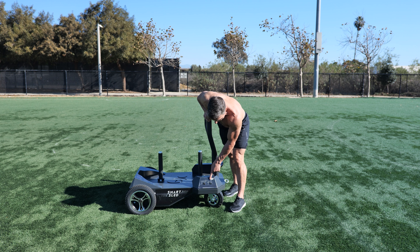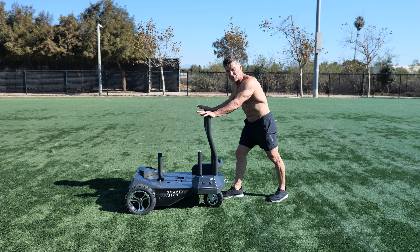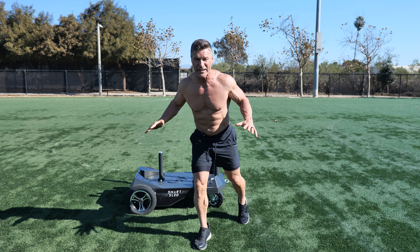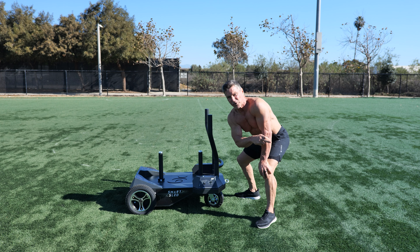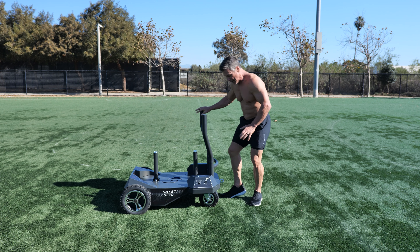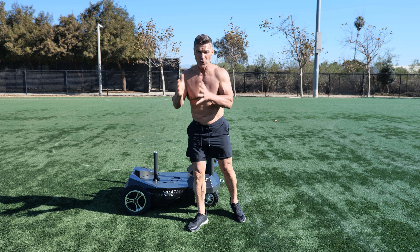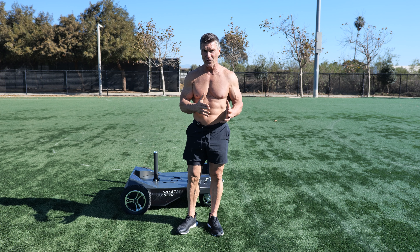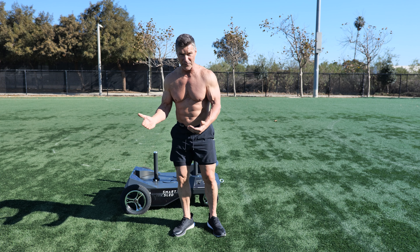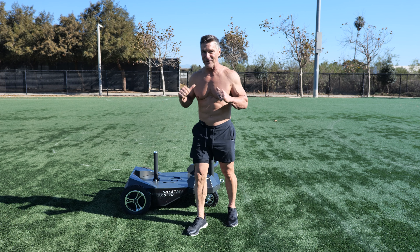Then on board we have this mode right here. We have normal mode, meaning I am basically going to push straight. And here's really what separates this from anything on the market today — I go to change of direction. When I'm pushing this, the wheel, because it moves independently, will change direction on me without me knowing it. What do I have to do? I need to react to that. What's that going to make me? Stronger and more highly functioning. So this is just a top-level view of the Smart Sled and why I love it so much.